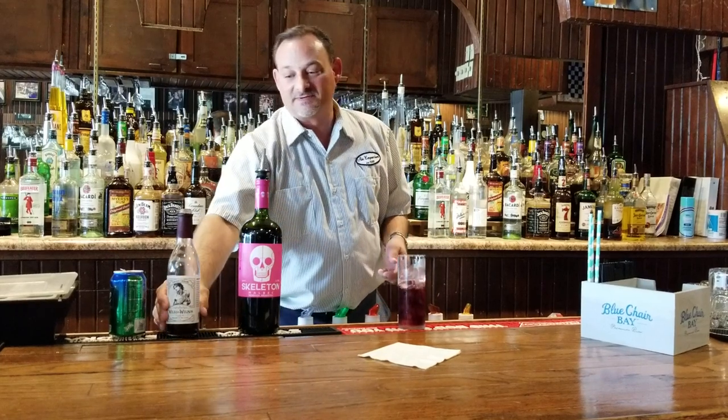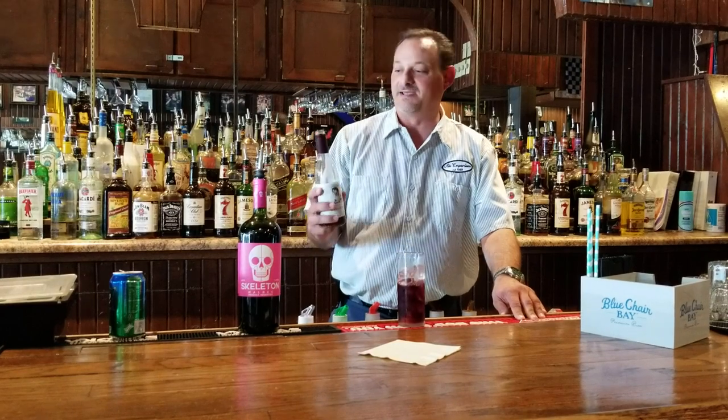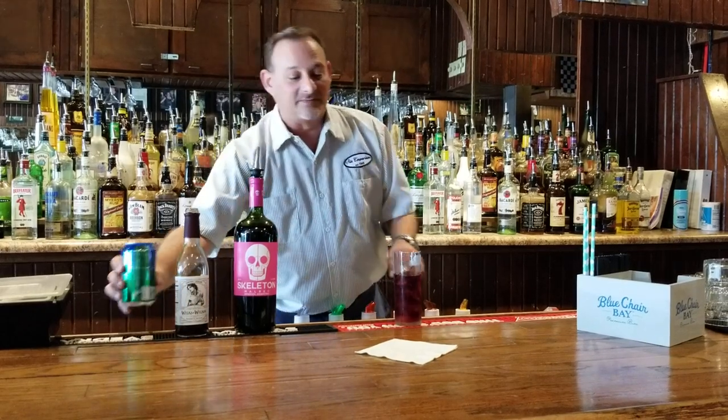And locally in Indianapolis we have Wilkes and Wilson, which is real grenadine made from actual pomegranate and not high fructose corn syrup. We'll put about a bar spoon of that in there, and then we're going to fill it up with our lemon lime soda.